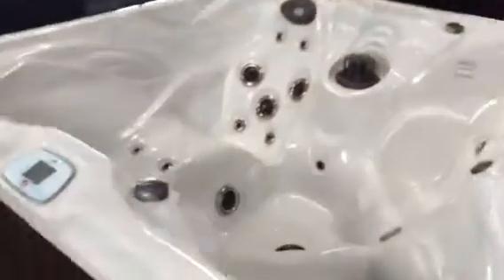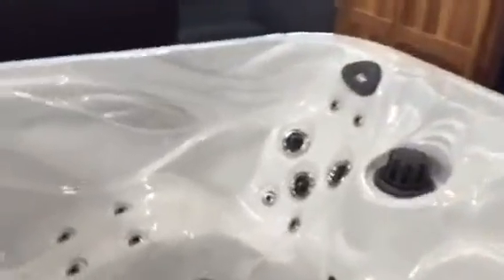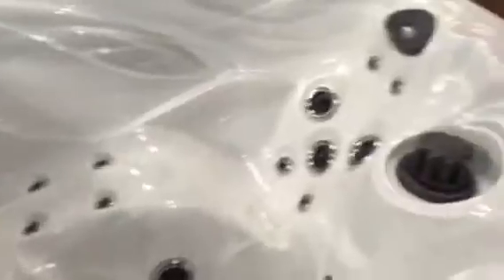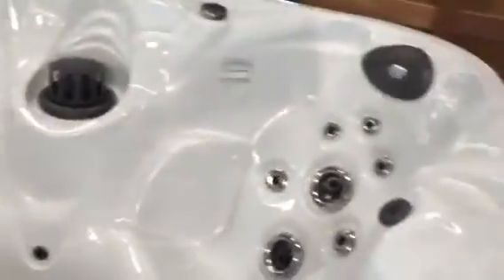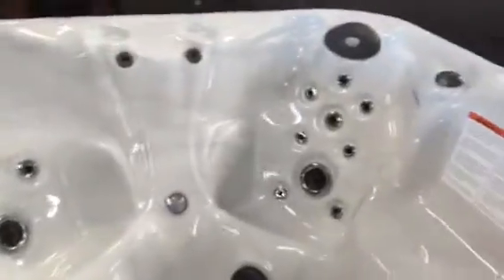Now on to the new Evolution 6 — a grey cabinet, I'll show you that in a second. This spa is 78 inches square, so it is a square spa. Lovely internal layout though. It's got again a sculpted spa lounger, lots of design cues inside there. It's got two big deep captain's chairs, one there and one there.